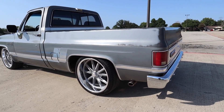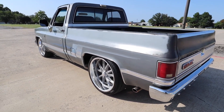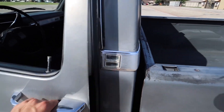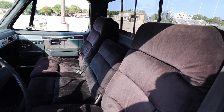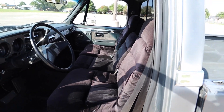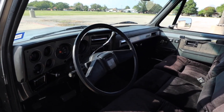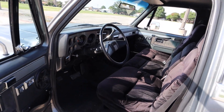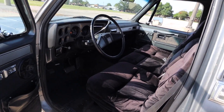He bought new LED taillights for it, so he'll be putting those on soon. He actually ordered a new seat for it because right now it has this plush seat in it — like from the Regencies and stuff. I told him that's the first thing that has to go, so the new seat's ordered. He's getting a new steering wheel put on too. He's pretty much gonna be redoing the whole inside — new carpet, new door panels, new seat, new dash.